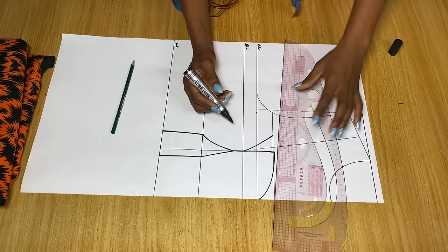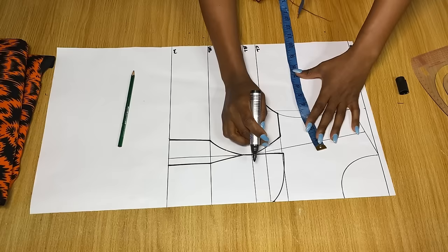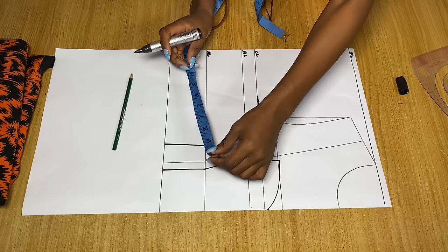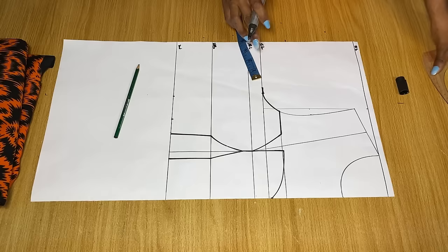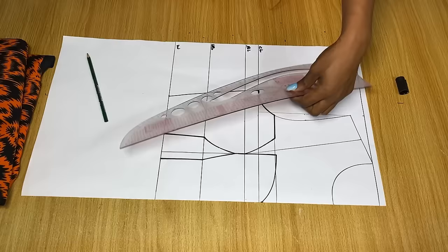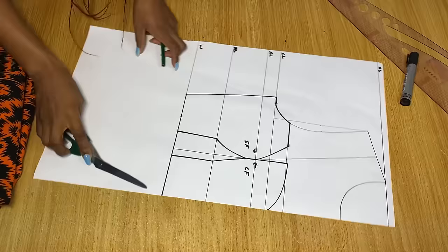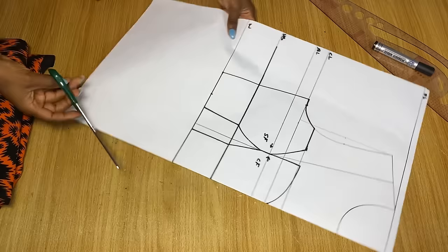On the chest line, mark your bust measurement divided by four. Replace the dart dots taken earlier — I had about one inch — back outside that point. On the waistline, divide your waist measurement by four, mark it, then replace the dart dots (about two inches) back from that waist point. Connect from the waist to the armhole to get the new side seam. No stitching allowance has been added yet — just replaced the darts. This side is the center front and this is the side front. Use a marker to make the under-bust line more visible, then cut the pattern out.